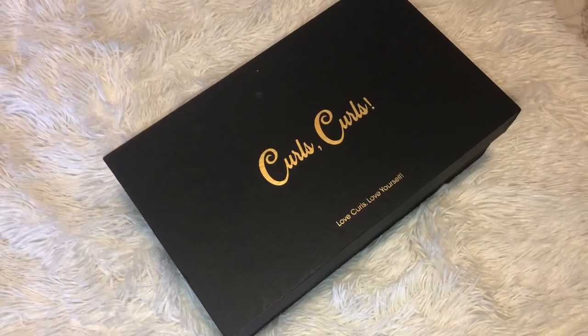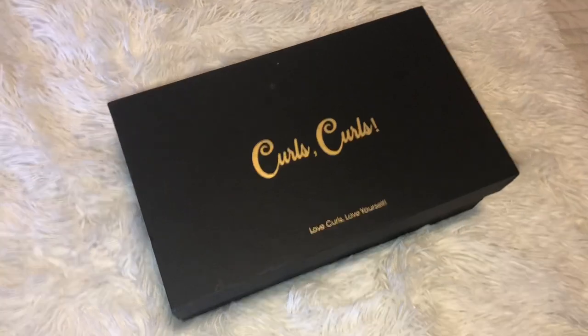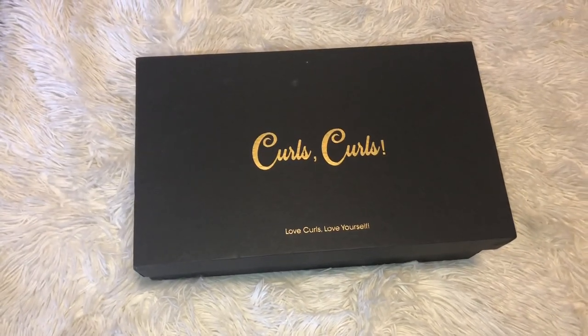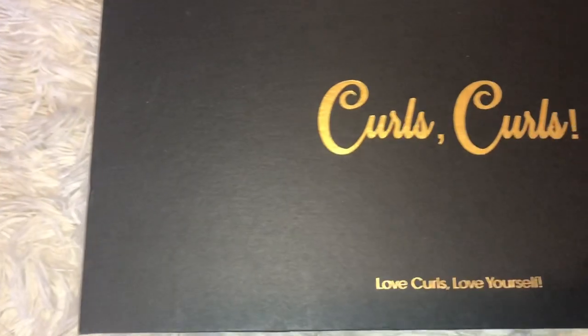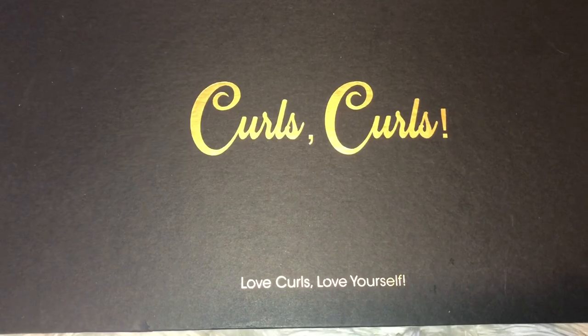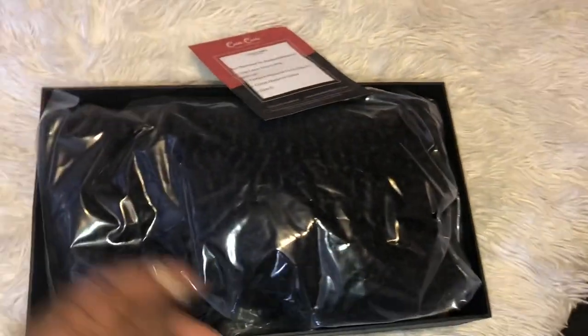Hey there, thank you so much for clicking my video. Today's video, this wig is brought to you by Curls Curls. I'll be sure to leave a link below to this wig in the direct store, and if I could get a coupon code, I'll be sure to link it in the description box as well.